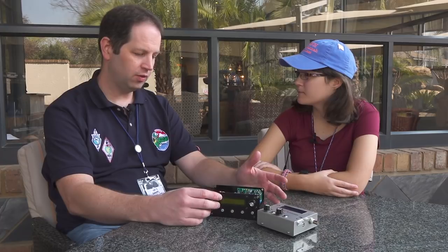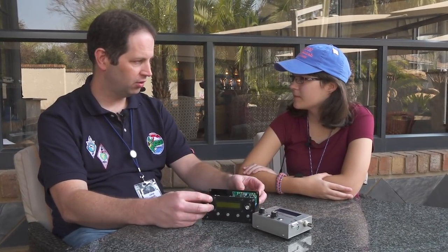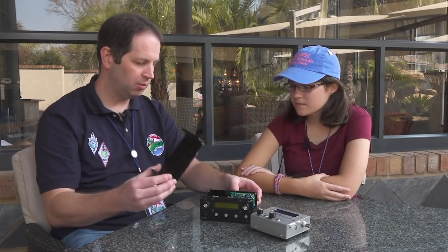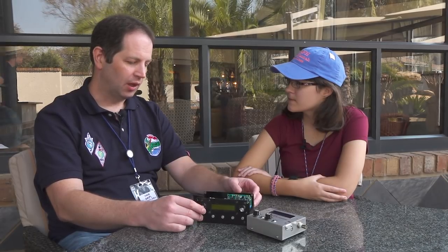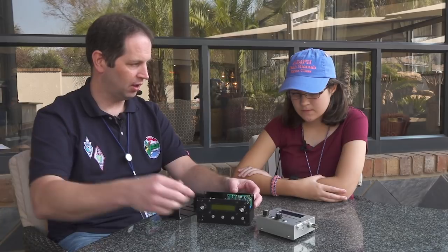How much would this cost? The exact price hasn't been decided yet, but I'm hoping the single-band version — just 40-meter single sideband — will cost about $75. When the 10-band filter module and aluminum enclosure are added, I'm hoping the entire thing — all-band, all-mode HF radio with very high performance — will be somewhere around $150. It's following in the tradition of my existing kits: very high performance with tons of features but very low price.